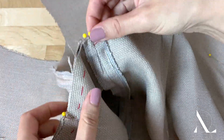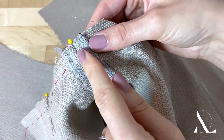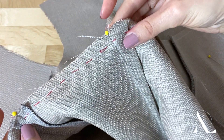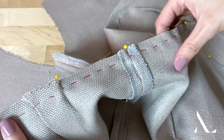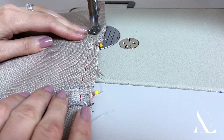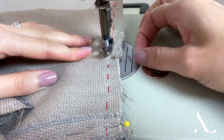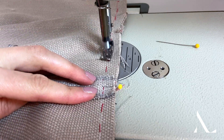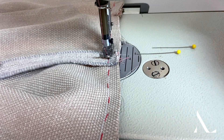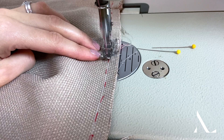For added precision, leave all seam line pins inserted even after the hand basting is applied. When stitching, try not to remove the pin until the machine needle is inserted right next to it. Your best bet is actually walking the machine needle as close to the crossing seam lines as you can before removing the stabilizing pin. If you remove the pin too soon, the seam lines may shift away from each other.